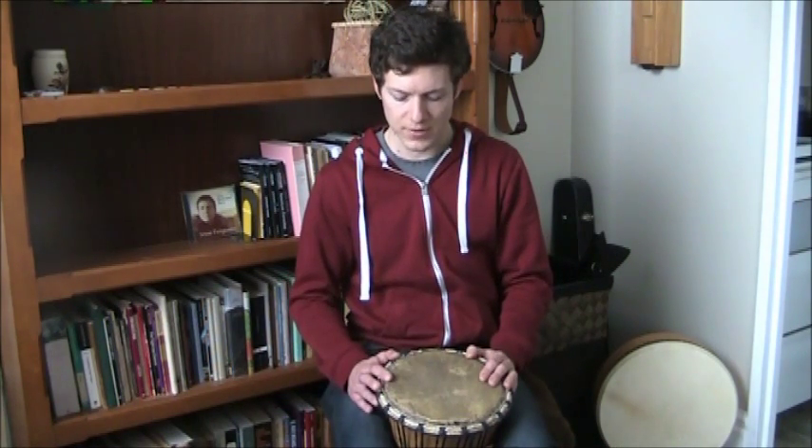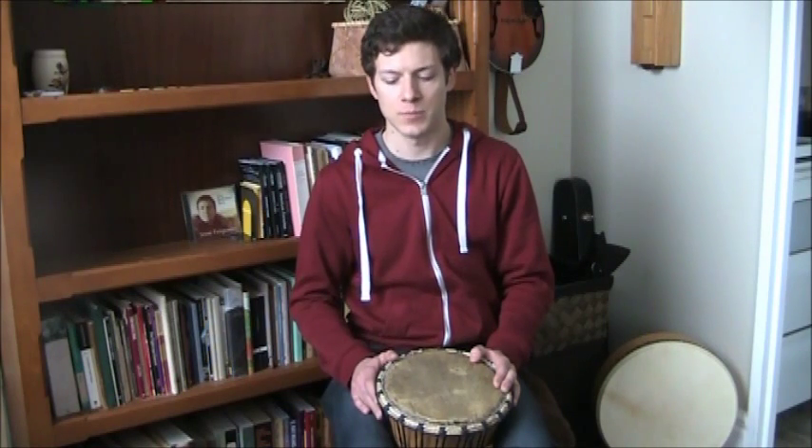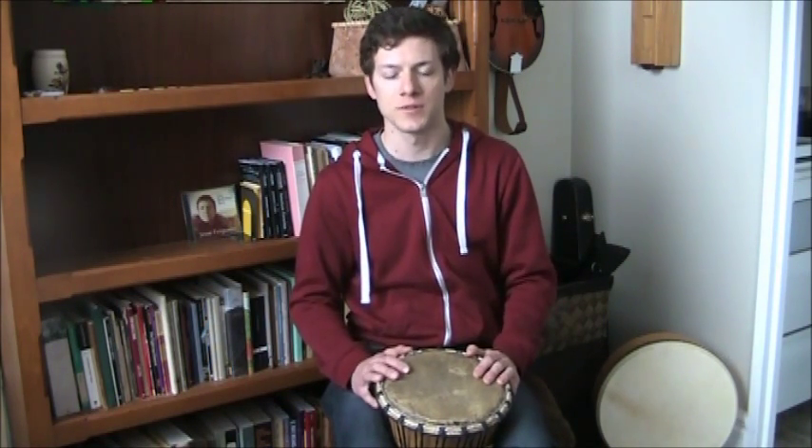I was just reading on Wikipedia that they found some in China made from alligator skins that date back to about 5000 BC. So quite an ancient type of instrument. As far as an actual purpose-built instrument, as opposed to just banging rocks or sticks, it's probably the oldest.